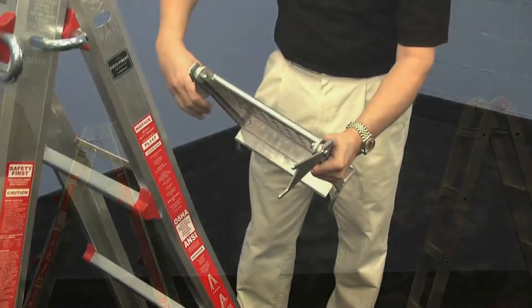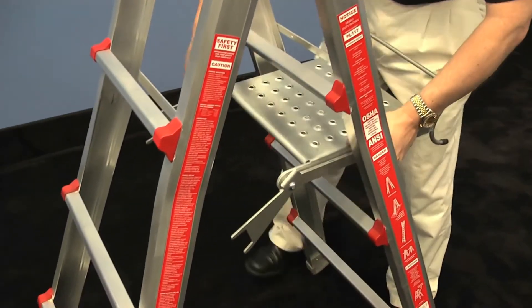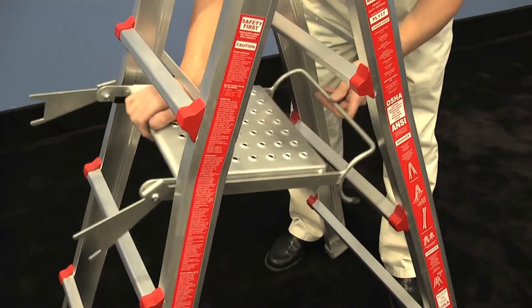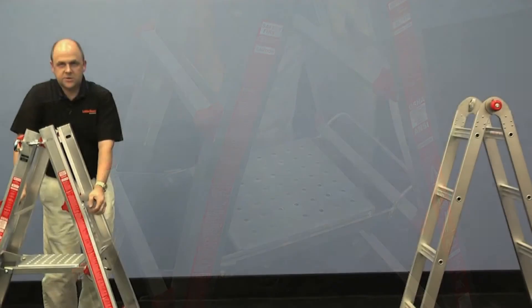You'll take the optional work platform, put that in between the center rungs here, open that up so you can slide that right in and use that as a spreader bar.